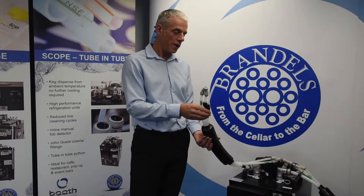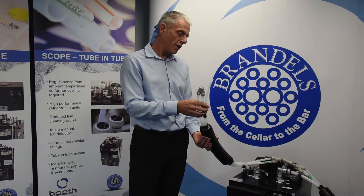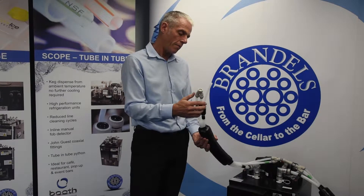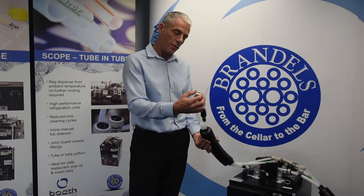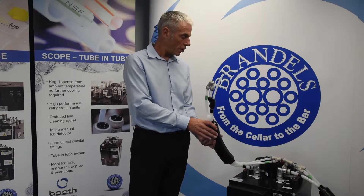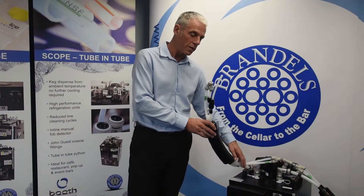Looking at the bar end, we have another coaxial fitting. This splits our 3/8" line — which goes to the tap — from the water recirculation. The water comes up and we've got a terminator with a U-bend going inside a special fitting, which drops into the coaxial python, flows down to the cooler, and returns back into the bath.